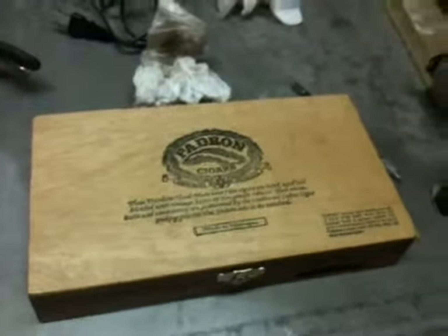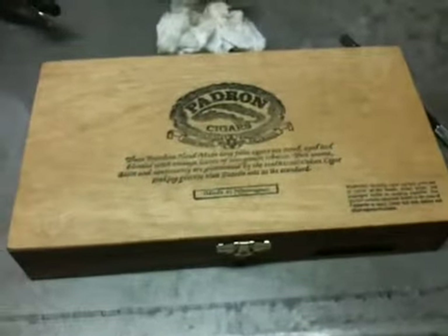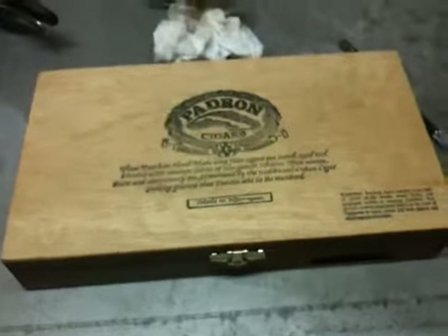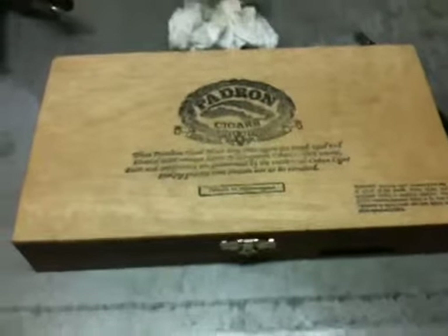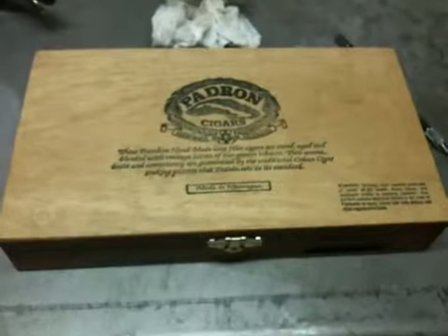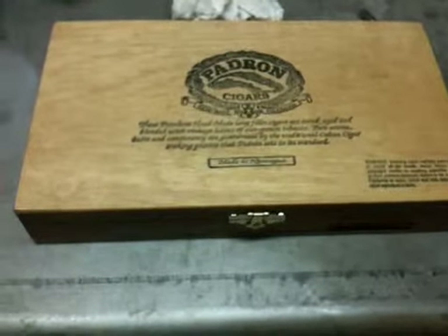Alright guys, I'm going to do a little bit of an account update. By guys, I think right now I just mean Captain Jeff of CJS Knives. He seems to be my only subscriber and probably my only viewer, beside the accidental viewer that occasionally stumbles upon my page. He's really the only guy who intentionally knows about me, so I guess this is pretty much for me and him.